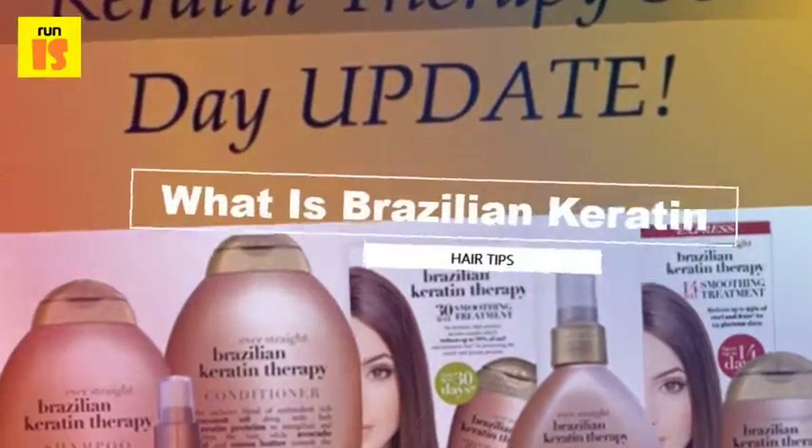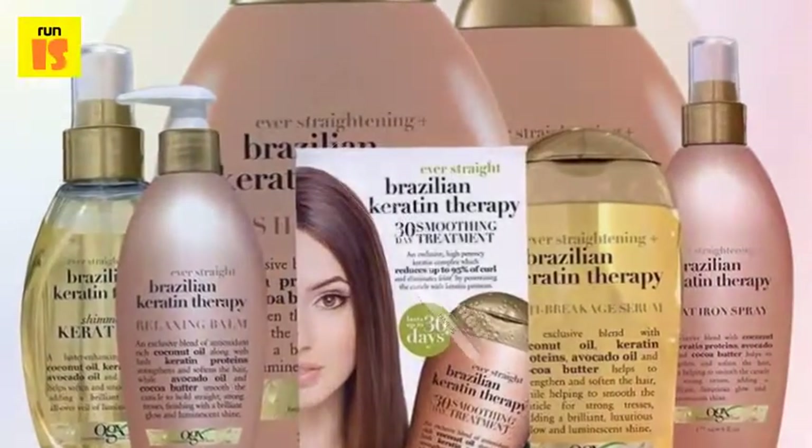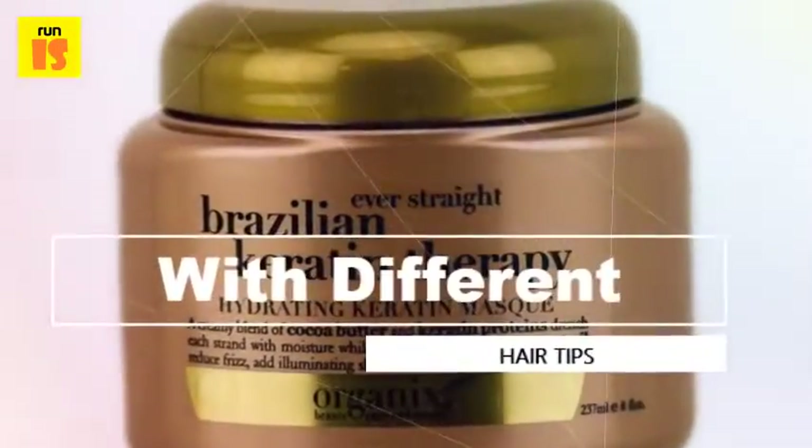What it is: Brazilian keratin hair therapy treatments use a protein called keratin that is already naturally in your hair. It straightens the hair by using formaldehyde to seal in the keratin protein, and then cementing the process with a flat iron.